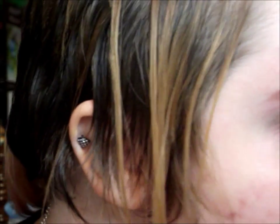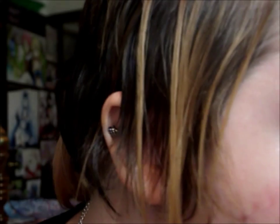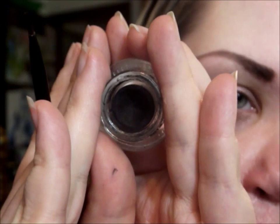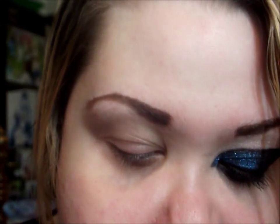So the first thing I'm going to do is draw my outline, and I want to do a very similar kind of angled flat line crease cat eye look. So I'm using the Fergie Wet N Wild Gel Liner. This is in Little Black Dress. And I'm just using the Wet N Wild brush that comes with it. And I'm just going to go ahead and start creating that wing.